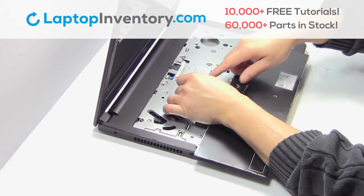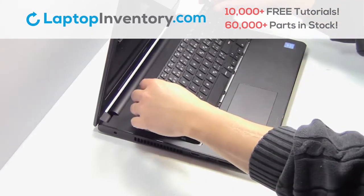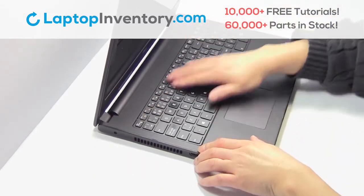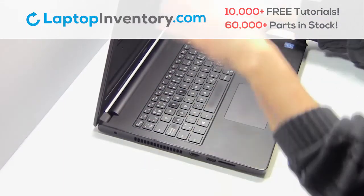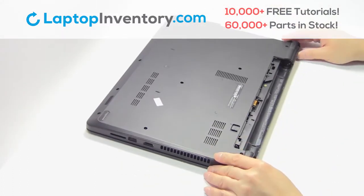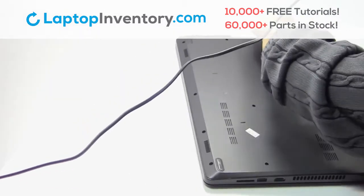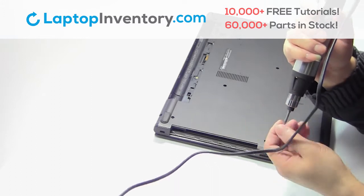Plug the cable back in. Place the keyboard back in place. Place the screws back in.